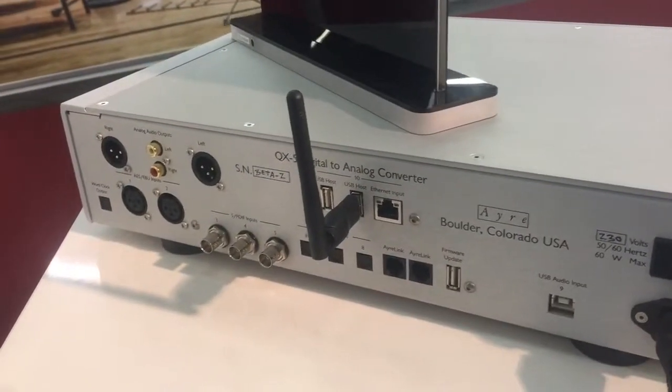Ten inputs: three S/PDIF coax, three optical, two AES-EBU, one USB, and one Ethernet. We're using the new ESS 9038 Pro.